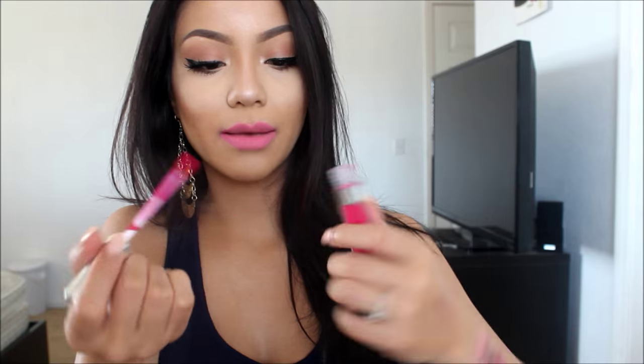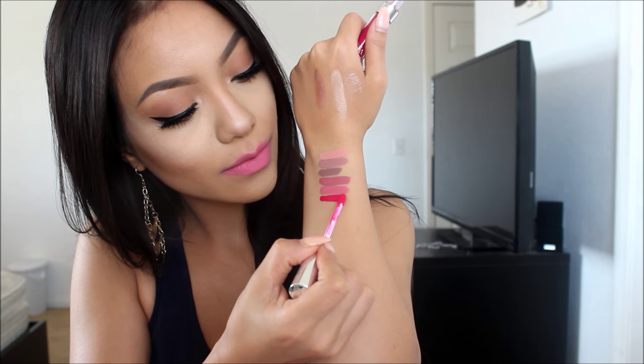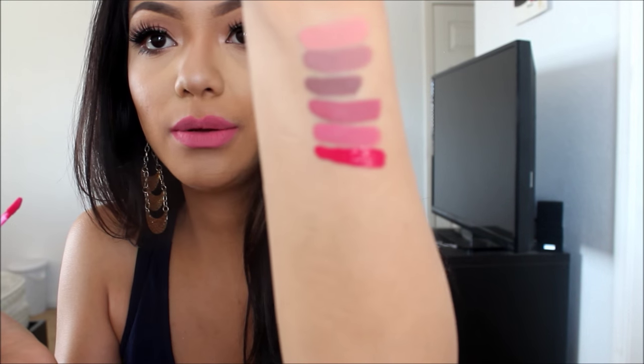The next one is Mars, which is one of the colors I was very excited about. It's super pigmented. This color is actually really, really pretty, and it's making my teeth look super white. This is Mars — it's like a dark pinky color with some blue undertones. But it's really, really pretty.